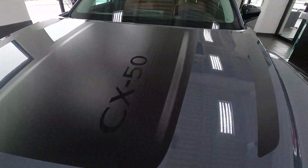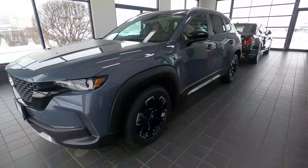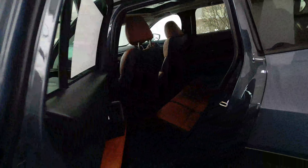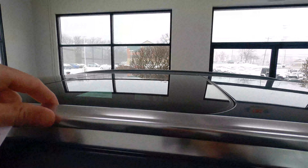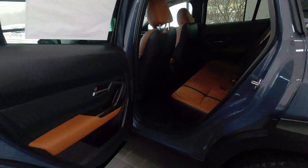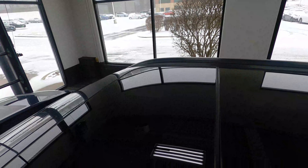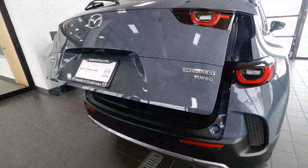The CX50 will also offer a 3,500-pound tow capacity, and an active lifestyle might have you use the roof rails for your activities. The nice wide, almost 90-degree angle opening of the rear door really helps with that — you set your foot here and there's plenty of space.